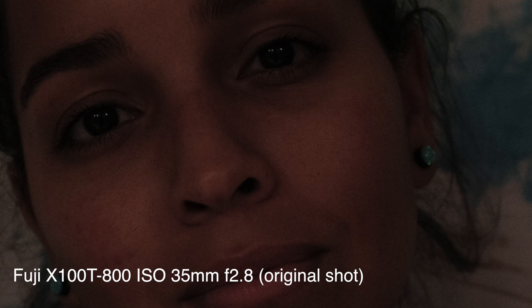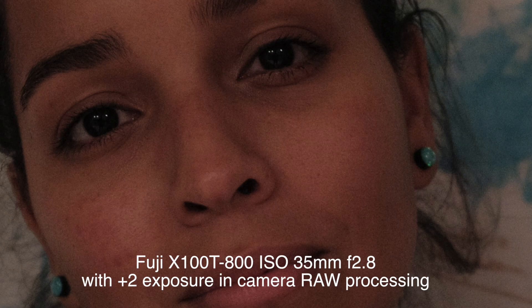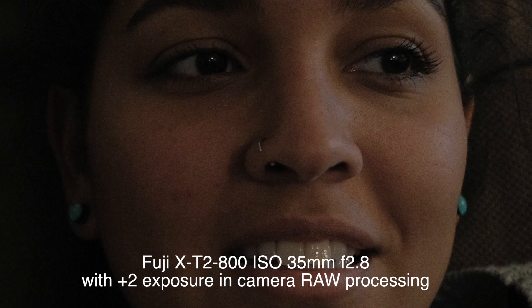A Reddit user by the name of VeinyPickle told me about this workaround, which basically boils down to underexposing your images in camera and then processing them in camera by adding in exposure, so that effectively what you're doing is limiting the ISO when you're shooting JPEGs that are being processed in the camera.